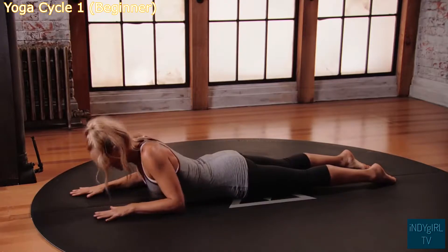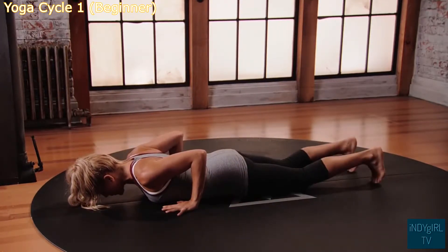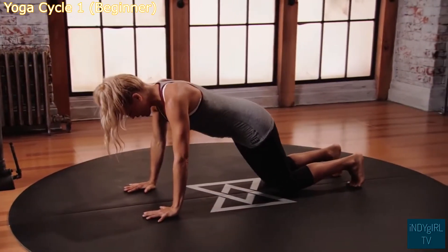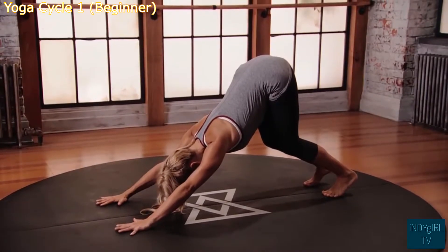From here, lower the forehead back down, slide the hands back beside the chest, curl the toes, lift back up onto all fours, lift the hips up and back, keep a bend into the knees.